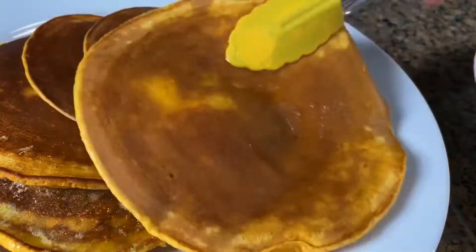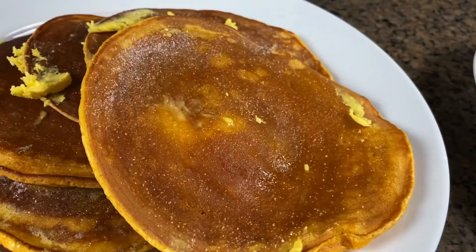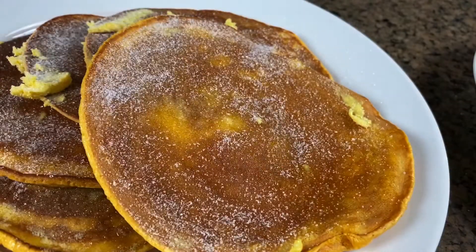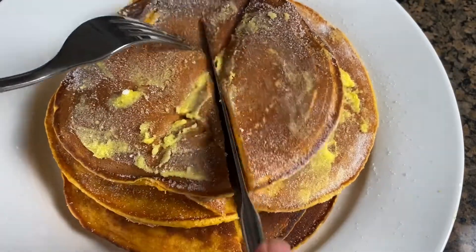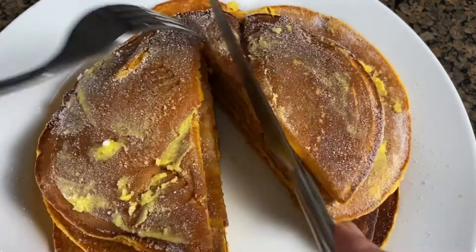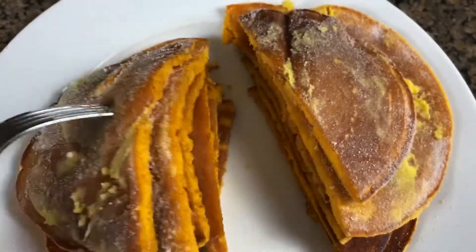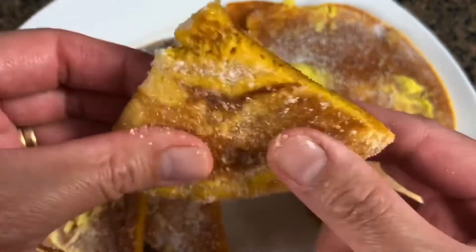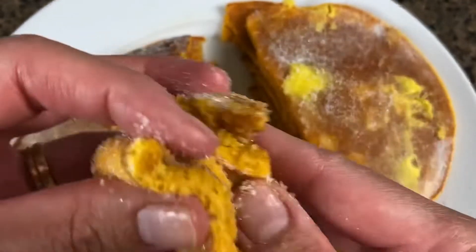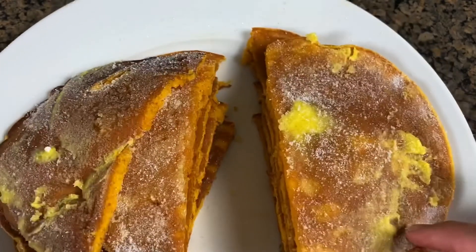Hotcakes is another popular dish from the Philippines, usually served as a snack instead of breakfast. It's a bit sweeter than regular pancakes. I used to eat this after school — I would buy it and eat it while walking back home. I remember the taste, and today I was really craving it, so I decided to give this a try. You really need to have margarine if you want to capture that authentic Filipino hotcakes taste.